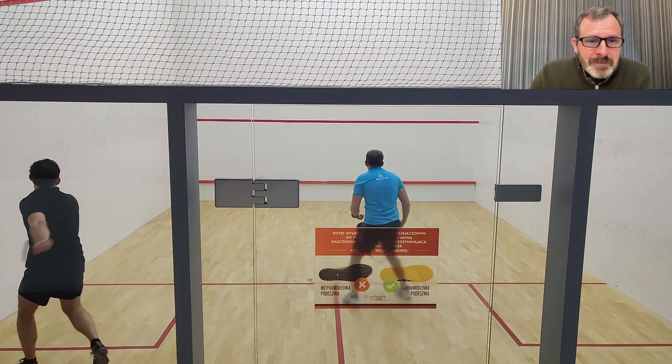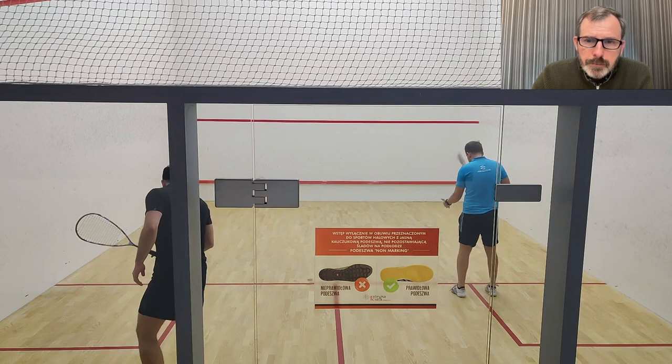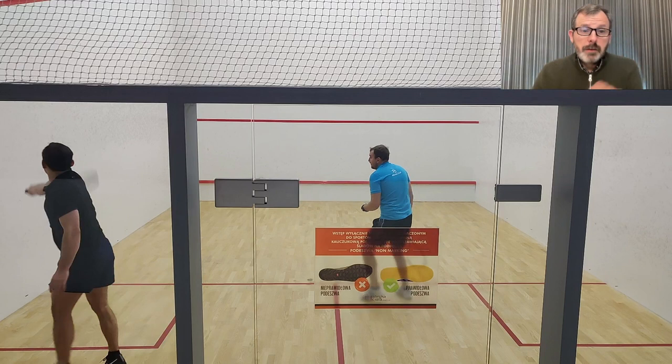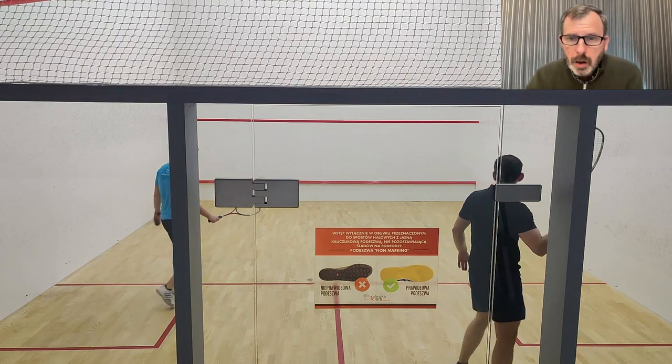A very flicky cross court that goes out. See how the racket has dropped — so it's going to be a flick instead of using much more arm. That flick produces very little arm movement and suddenly the ball goes very high. Your shoulder is much stronger than your forearm. If you can block those shots — even on the forehand — just block rather than flick.